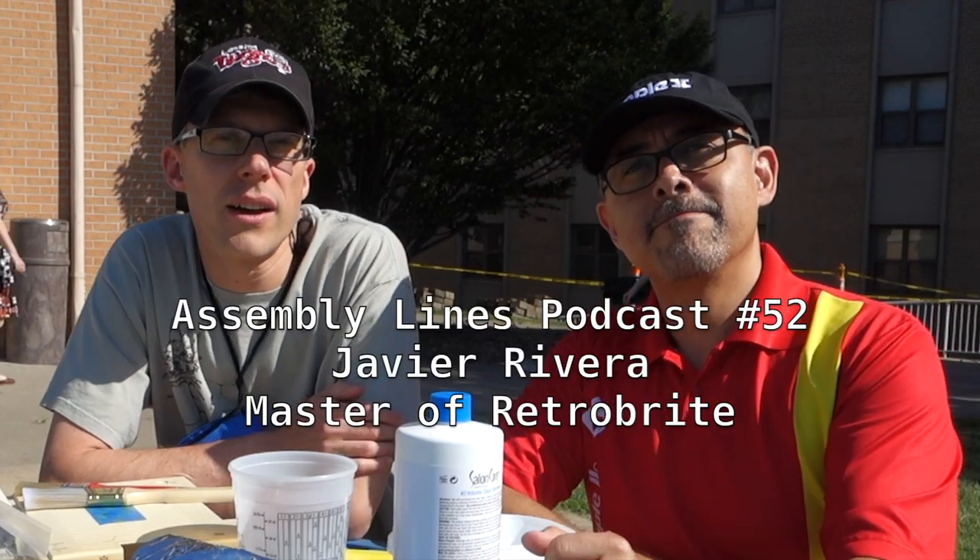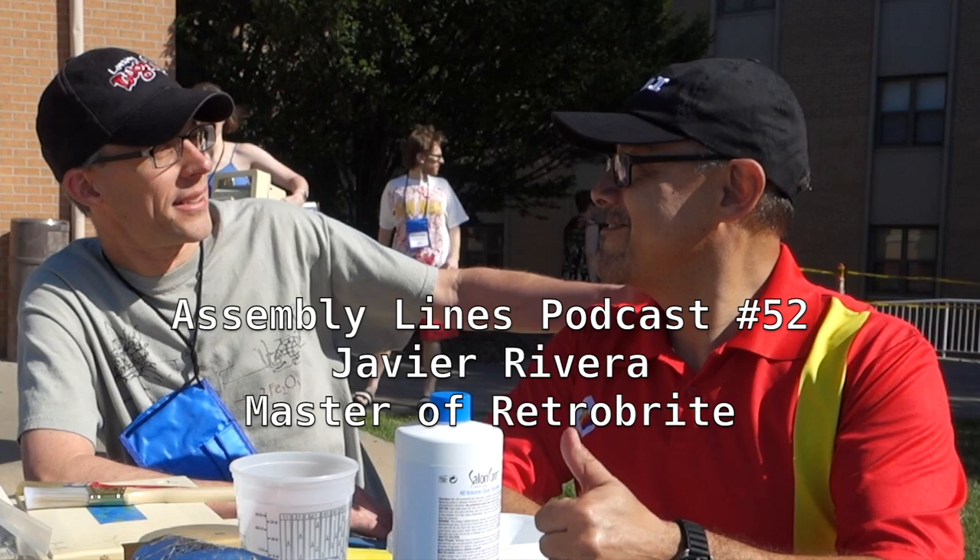Welcome to a special episode of the Asomalyze podcast. I'm here with my special guest, Javier Rivera. Why don't you introduce yourself and tell us what you're going to do? I'm Javier Rivera. I'm doing the retro brighting — I've been doing this for a long time. I want to show how it's done, how the mixture works, and make sure that you guys do it the right way.